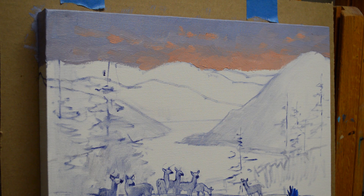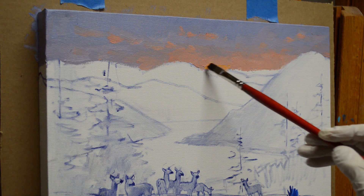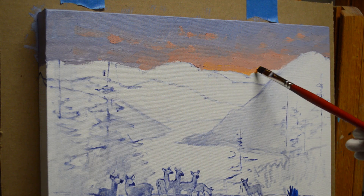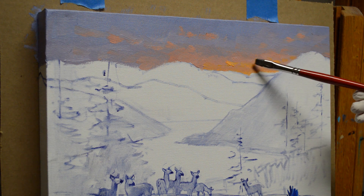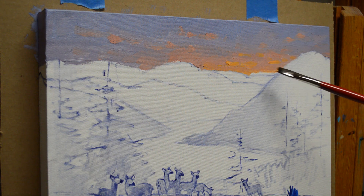Now I'm going to grab a smaller brush and work on this real bright area down in here. This is a mixture of cadmium orange plus a little cadmium yellow medium. It just starts getting that golden, golden color, and we'll let a few little clouds catch that light. This is just going to be in the area where the sun is just setting down behind those mountains.